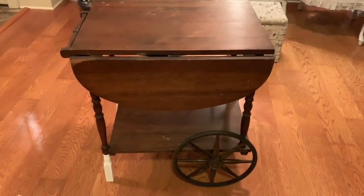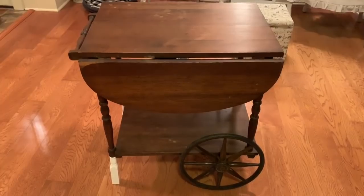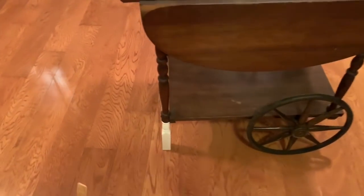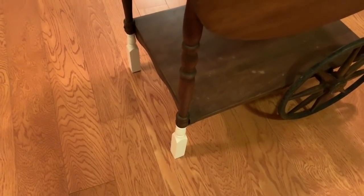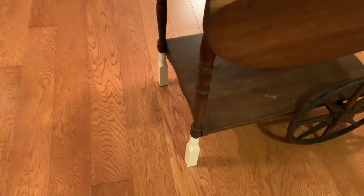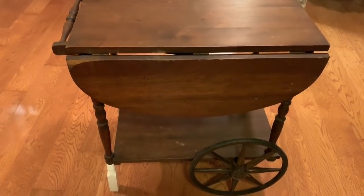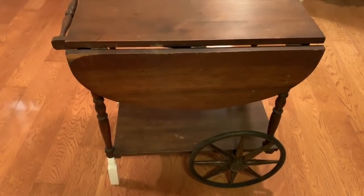Hey guys, Jessica here with French Farmhouse Flair. Today I want to share this painting project I'm going to be doing. It's this cute tea cart that I found at the Habitat thrift store. I've already wiped it down and cleaned it, and Mr. Hubster has already fixed the front two feet because it was a little damaged and broken, and that needed to be fixed before we could get started on this project.